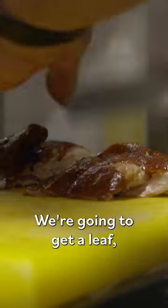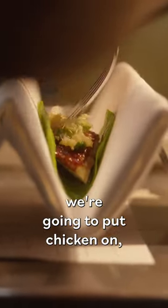We're going to put them into a wrap. We're going to get our leaf, put the chicken on, put the relish on, then add some caviar, a cracker, and a little bit of chicken skin.